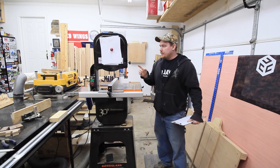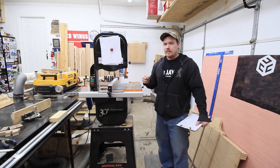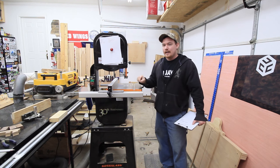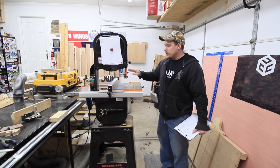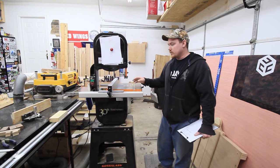Anyway, this is the G0555LANV and it's basically one of Grizzly's 555 series bandsaws. The LANV means it's the 30th anniversary edition, which means it has the black and orange paint scheme. And there might be a couple of little subtle details here and there that have changed.